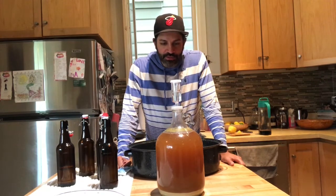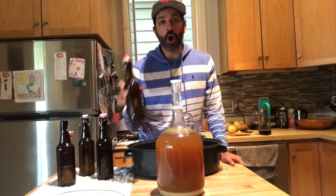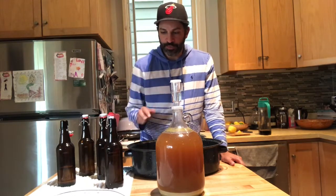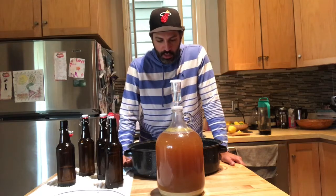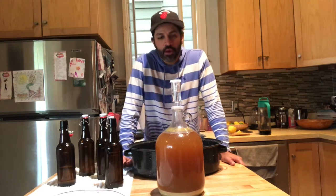Today is going to be the day we're transferring the beer into our bottles. The first step we're going to do is sanitize our beer and any equipment that's going to be in contact with the beer.